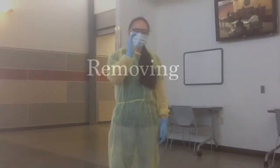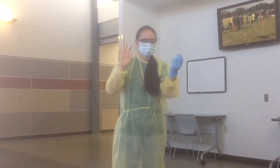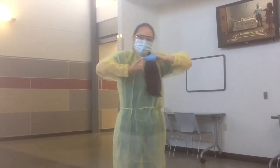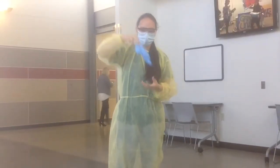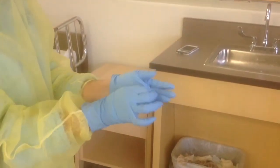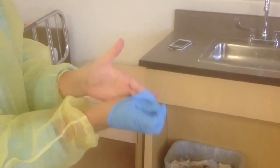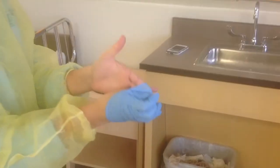When removing, you first take your gloves and take them off. There are two ways of removing gloves. The first way is to pinch the palm of your hand and pull it off your hand, to crumple it. Then take two fingers, put them skin to skin under the glove and pull it over your hand. Then dispose of it.